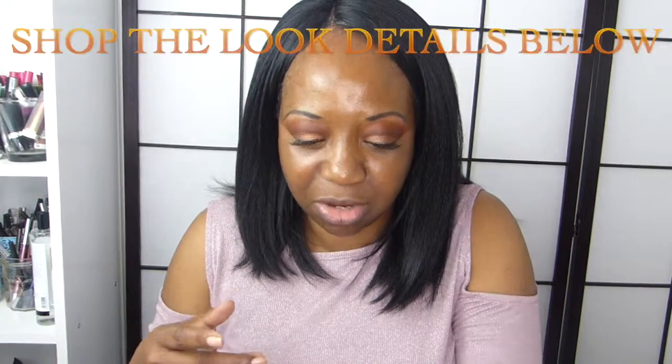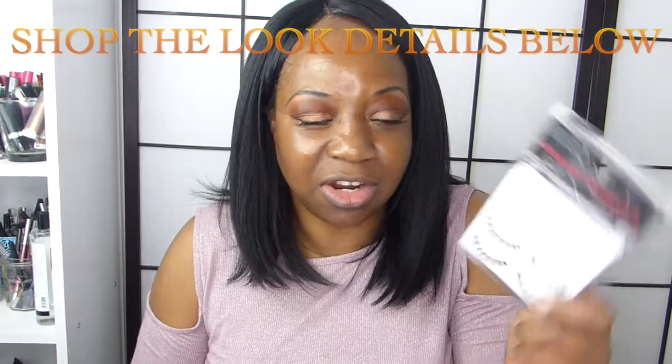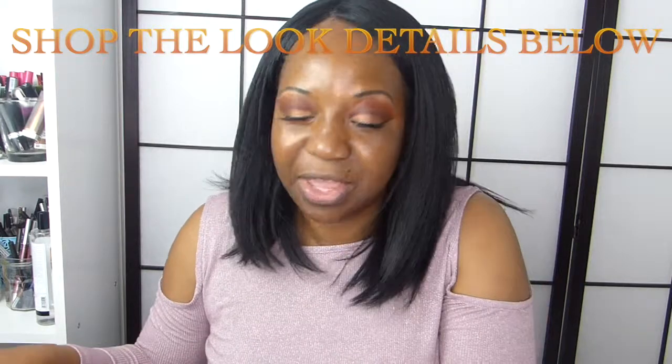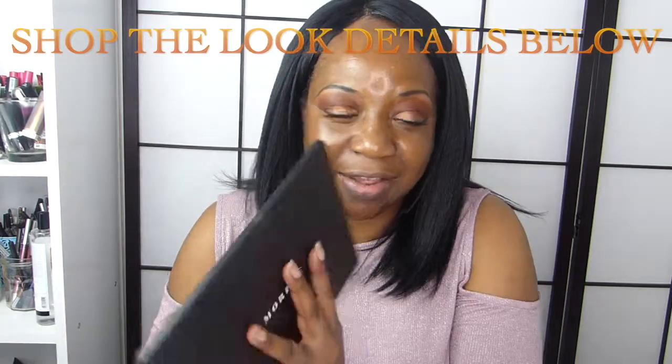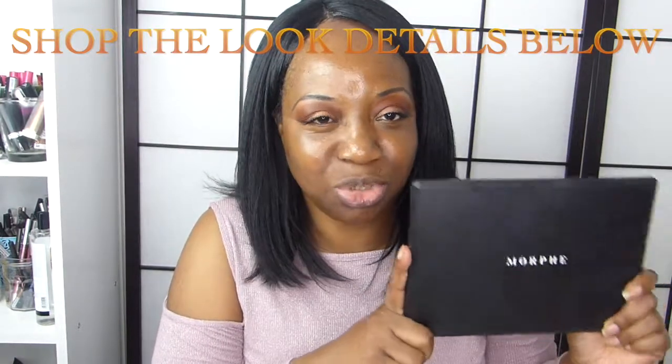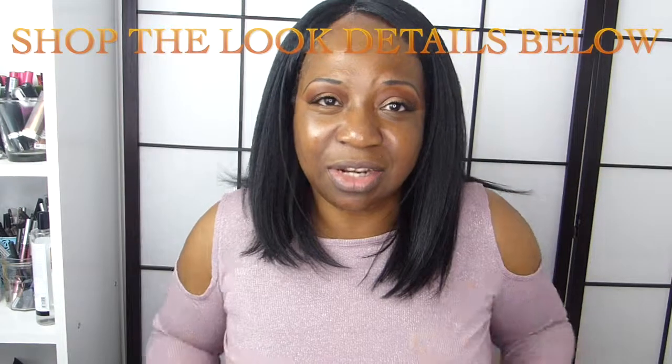I've already done my eyes. I'm going to link everything in the description box for you guys. My falsies are Adele Whispers and I got these from Amazon — that link will also be below. I used the Morphe palette on my eyes today to create something really simple. But it's all about the foundation today — I've worn this a few times now and I really like it.